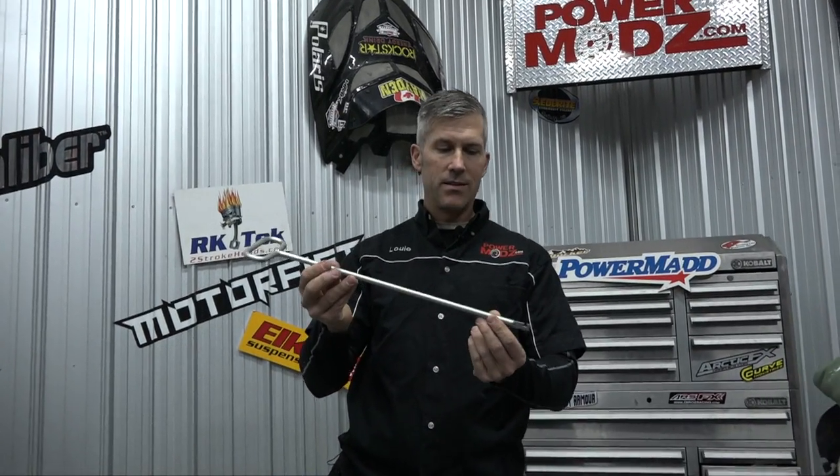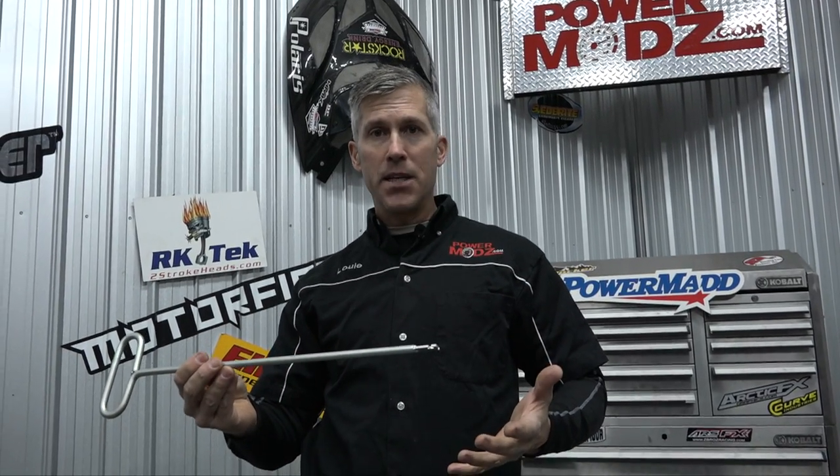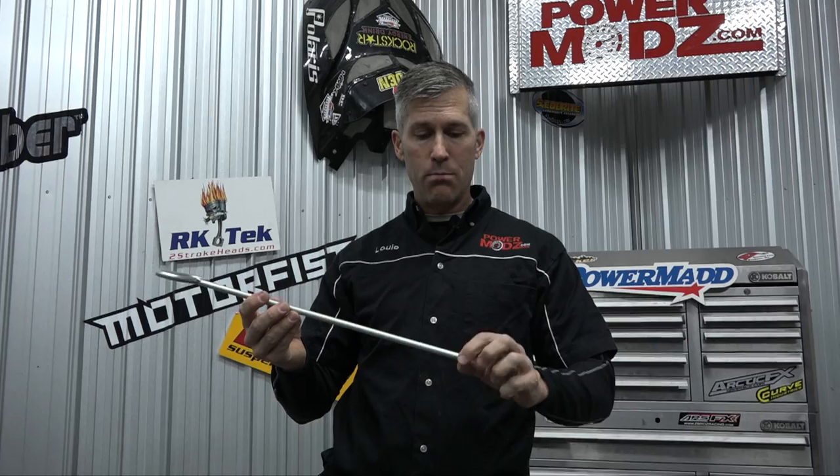If your man likes to tinker with a sled, he's going to love this tool from Woody's. It's a spring puller, spring pusher, and spring twister, and it's really long so it gets into these new chassis where everything is packed in tight. Springs are really tight in the back and have a tendency to break. Woody's makes this great tool — it's about 20 to 28 bucks, very handy to keep in your toolbox.